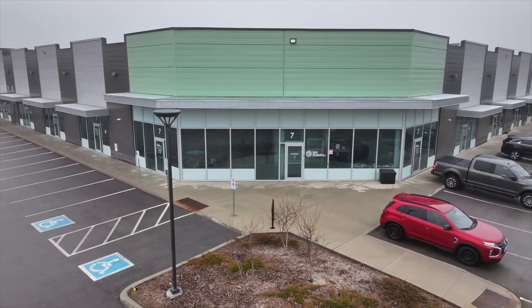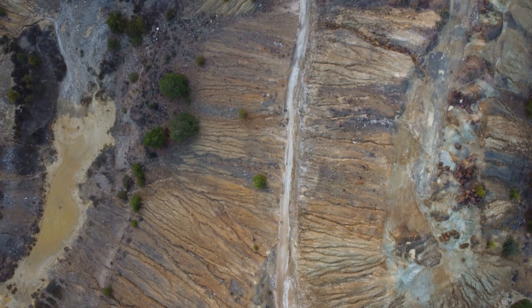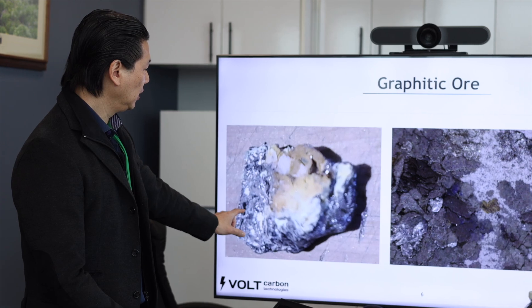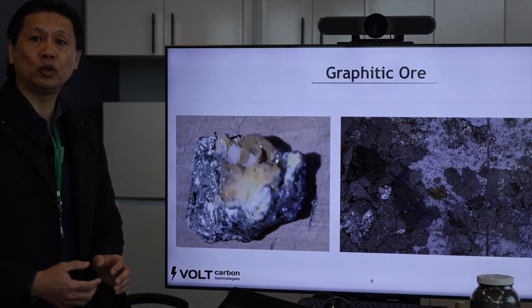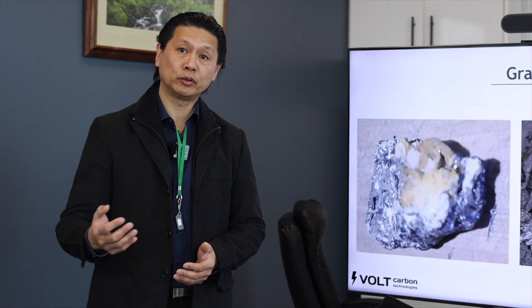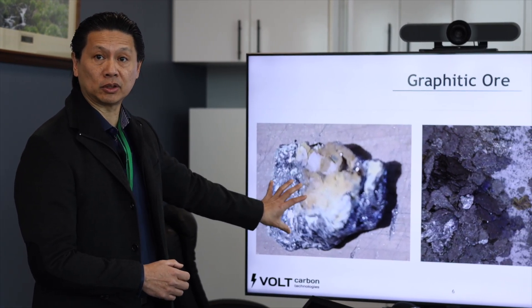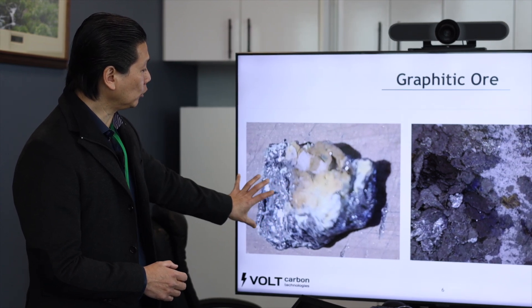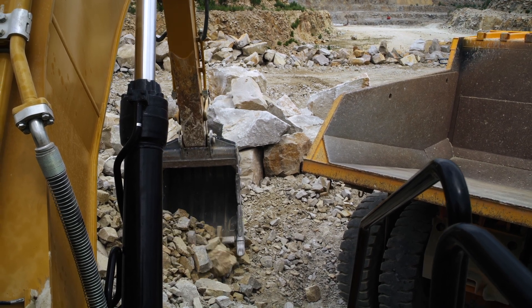We're talking about graphite flakes. When it comes to picking out an ore body we're quite selective with the mineralogy and also the composition of the ore. On the left hand side here you can see graphite is highly intercalated into this ore, and to liberate the graphite requires a lot of grinding and flotation. Even our dry separation process won't be able to effectively take out this graphite.